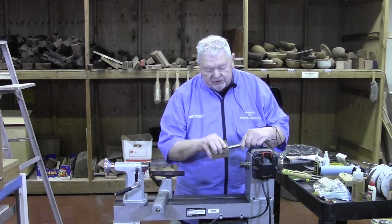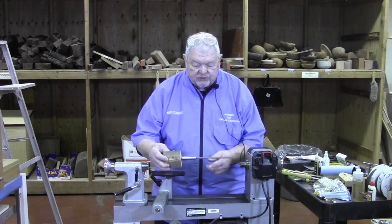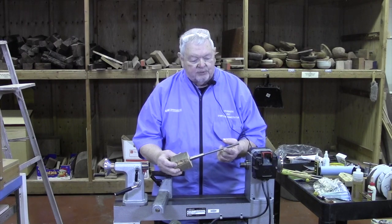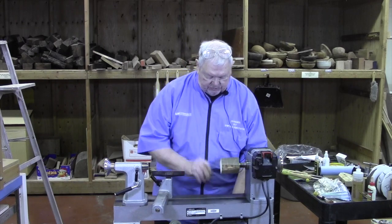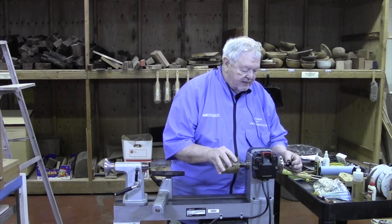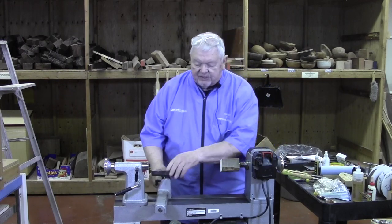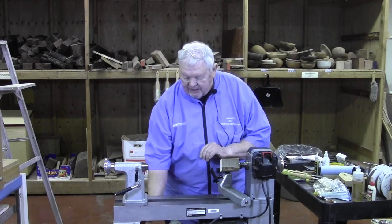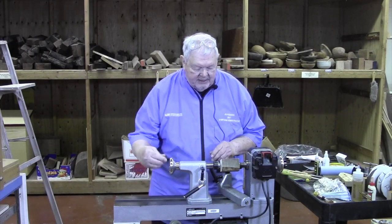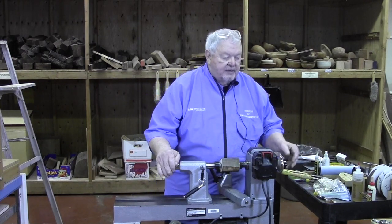So the dowel goes into here like that. It goes through here and I have a draw bar, which is no more than a piece of three-eighths sixteen all thread, which you pick up at the local hardware store, cut to the proper length. It goes through the headstock. Put a washer and a nut on the other end. And by tightening that, I begin to pull this in. I also can help by locking my tailstock and using the tailstock quill to push it in further and then secure it.